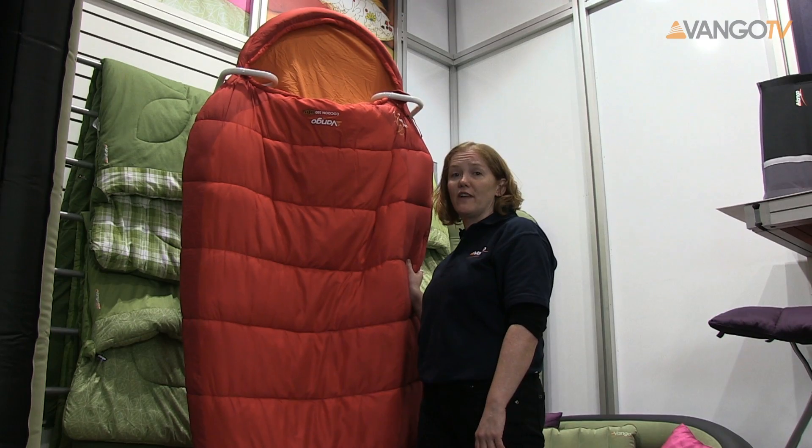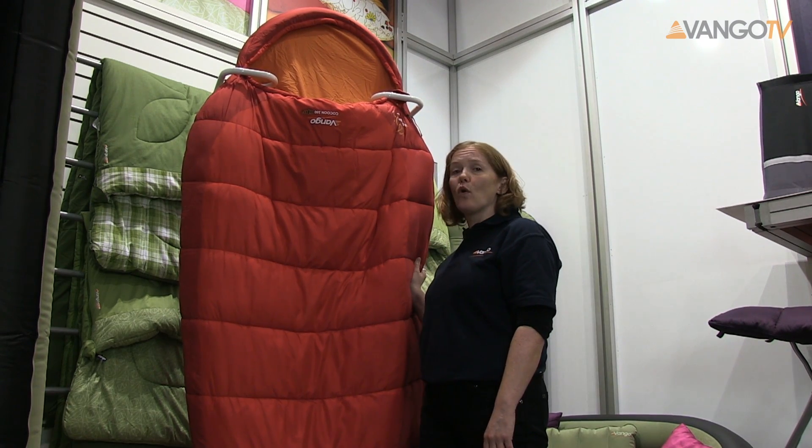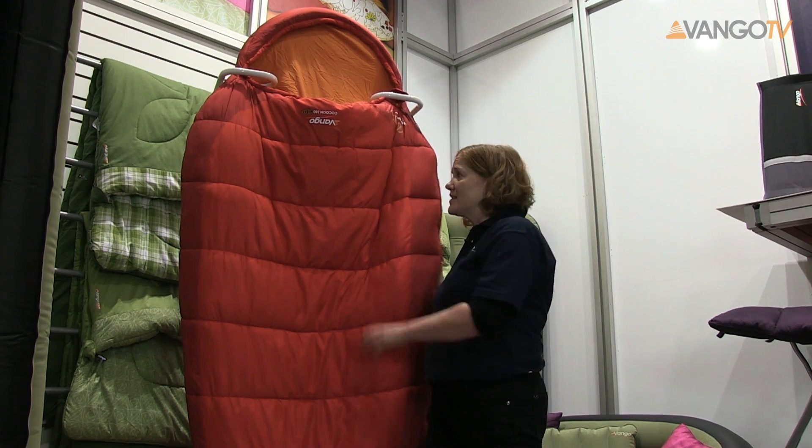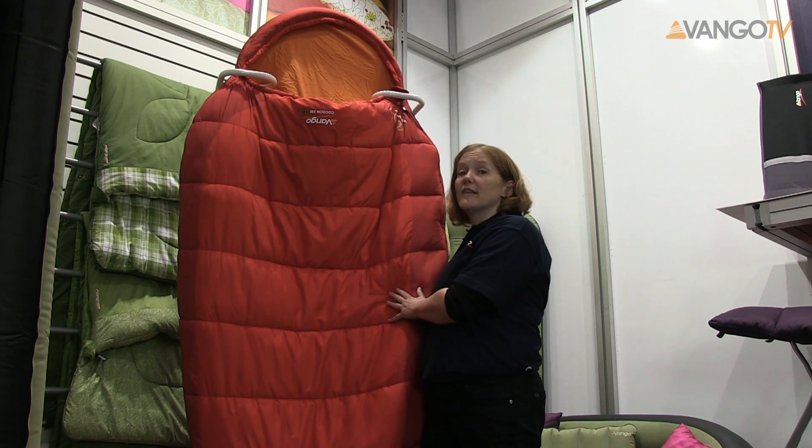It's part of the Van Gogh Adventure range. It's a two to three season bag, made of a beautiful microfiber polyester which has an extremely soft silk-like quality. So let's take a closer look.